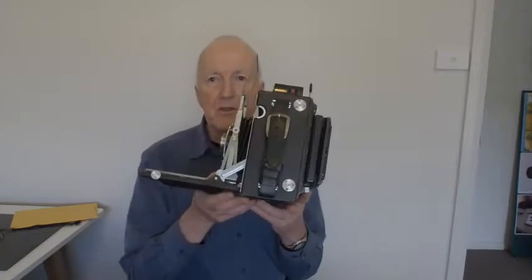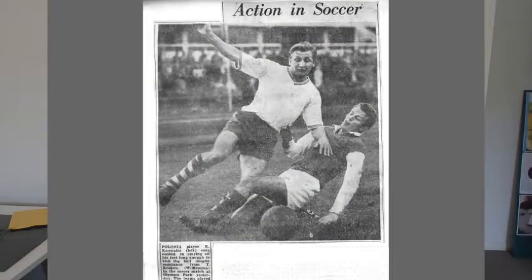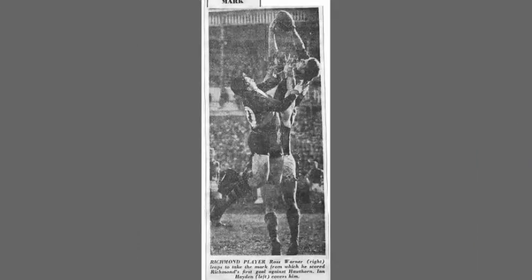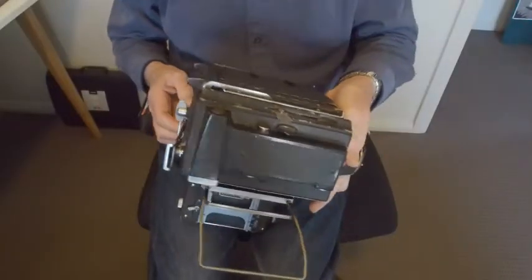As well as the normal between-lens shutter, the Speed Graphic also has a focal plane shutter that runs just in front of the film. The reason for the name 'Speed Graphic' is because the focal plane shutter can go up to one-thousandth of a second, and that's very useful for sports photography like tennis, Australian rules football, and horse racing — you would use a thousandth of a second for all of those.